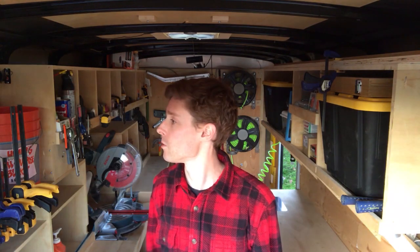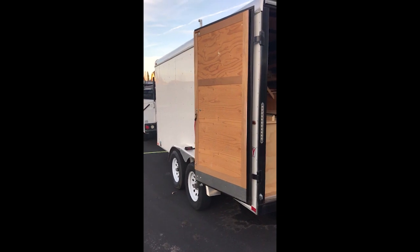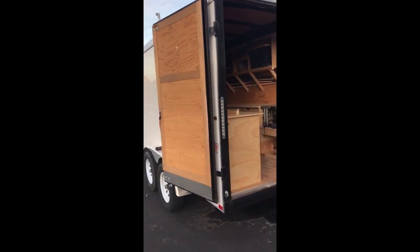I'm just going to do a sort of video of everything that's in here, and you can get an idea of what you can put in here. So this is the trailer from the outside — it's a 7 by 14 foot cargo trailer.